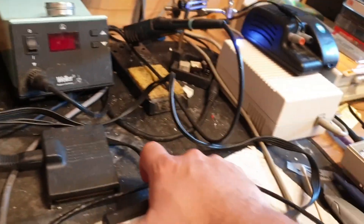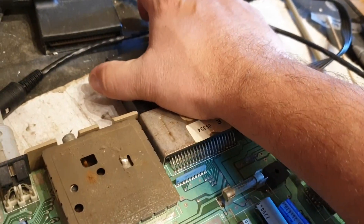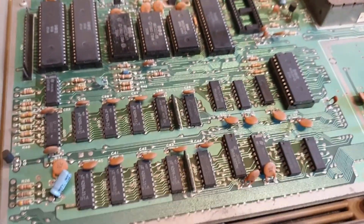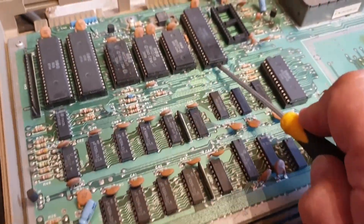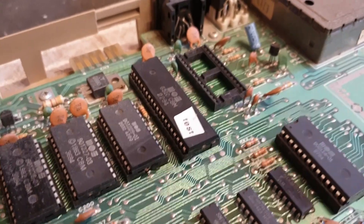What the dead test cartridge does — the first thing when it kicks in — is it does a memory test, and it will flash if there's any problems with the memory; it will flash that there's an error with it. As we've got nothing there, and I'm pretty sure the PLA's okay, I'm just going to swap the CPU over. There we go, CPU swapped over.